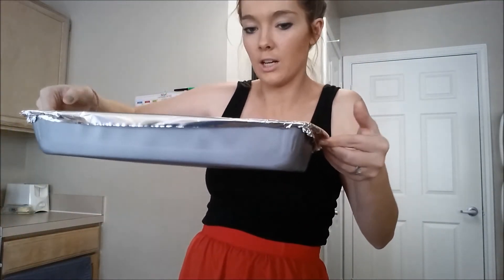It's the next day and this just came out of the fridge, covered and cold. Preheat your oven to 350, then put it in covered for 30 minutes. After the 30 minutes is up, take it out and cook it for 15 more minutes uncovered.